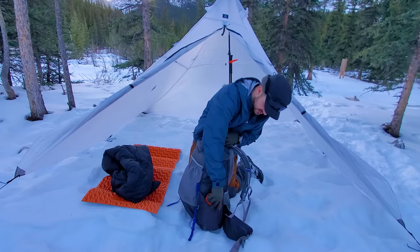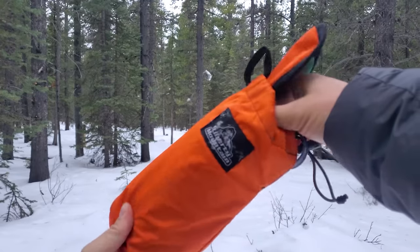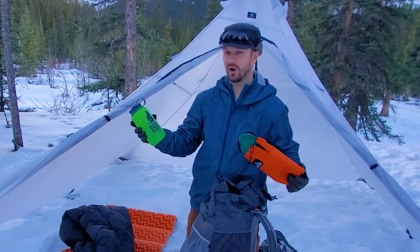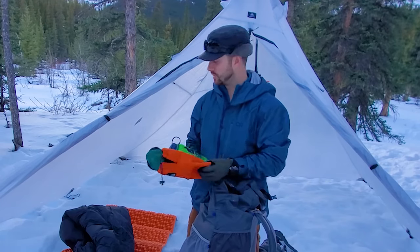In one of the side pouches I have my water. This is an insulated sleeve that holds a regular one-liter Nalgene, and then I have an HDPE Nalgene bottle. The HDPE will hold hot liquids — so if you're melting snow, that water is going to be really hot, but the Nalgene can handle it no problem. HDPE Nalgenes are also a little bit lighter.